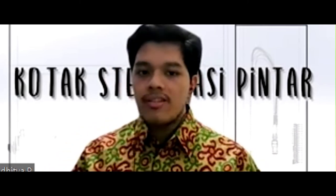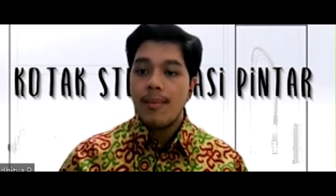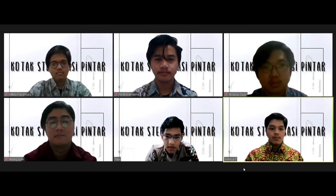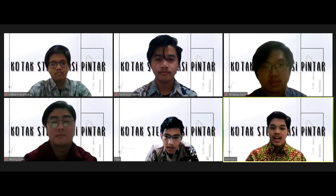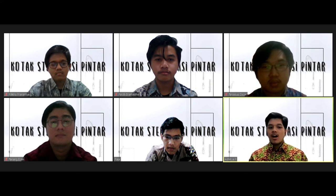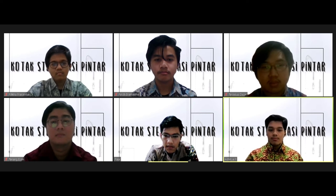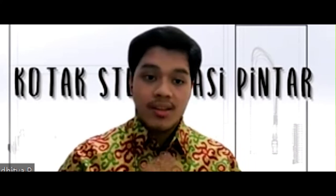Kelebihan yang dimiliki kotak sterilisasi pintar ini: pertama dan terutama, tidak perlu berkontak langsung dengan kurir yang mengantarkan paket, sehingga dapat mengurangi penyebaran virus COVID-19. Kedua, bahan yang digunakan tahan terhadap panas dan hujan, sehingga aman untuk diletakkan di luar rumah saat cuaca panas maupun hujan deras — bahan ini mampu melindungi kotak dan seluruh isinya. Ketiga, pintu pada kotak ini tidak dapat dibuka secara paksa; pintu hanya dapat dibuka menggunakan akses yang dikirimkan dari penerima ke kurir, sehingga barang aman dan tidak mudah dicuri.